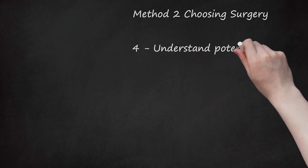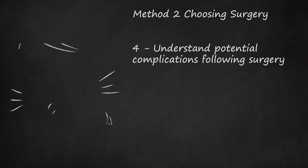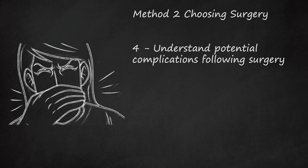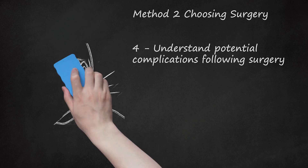Understand potential complications following surgery. Postoperative complications associated with a lingual frenectomy and frenuloplasty aren't usually serious but can include infection, bleeding, and nerve damage. Because lingual frenuloplasty surgery is more involved, there are additional risks of scarring and negative reactions to anesthesia. Both surgeries can be performed using a scalpel or laser. If you have laser surgery to correct your ankyloglossia, you won't need stitches, and there is usually less pain and bleeding after surgery.